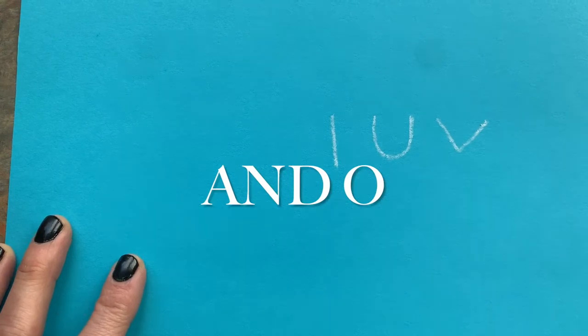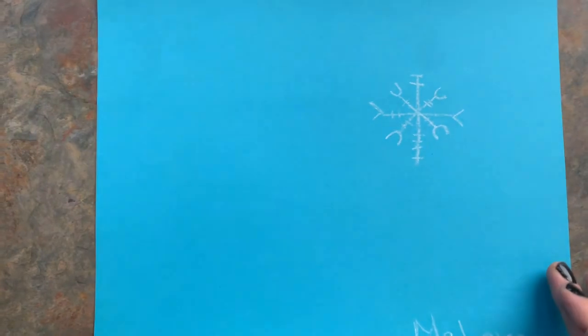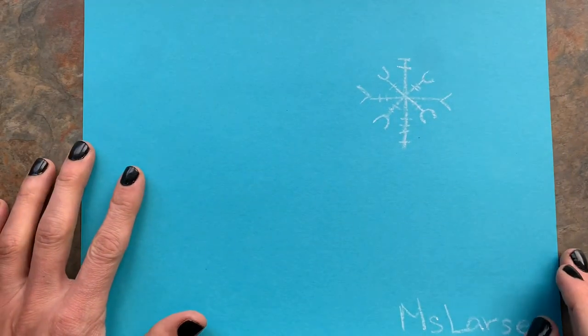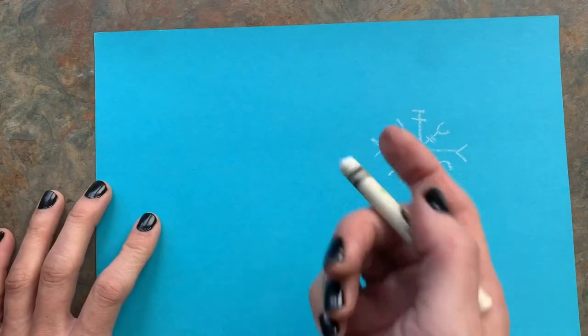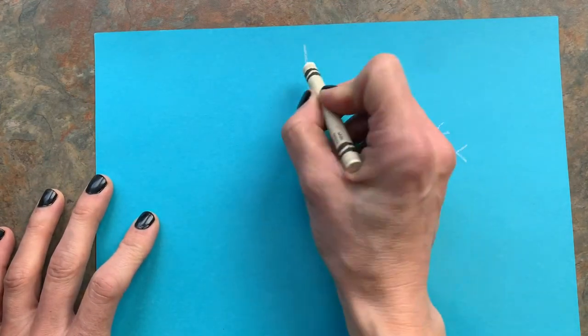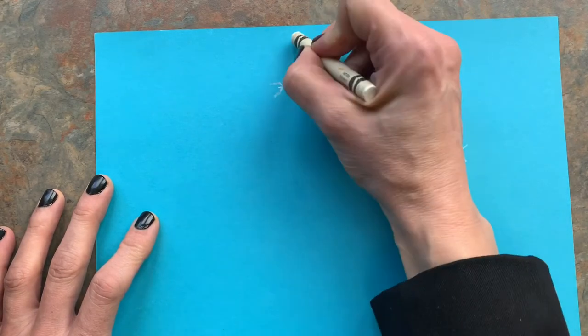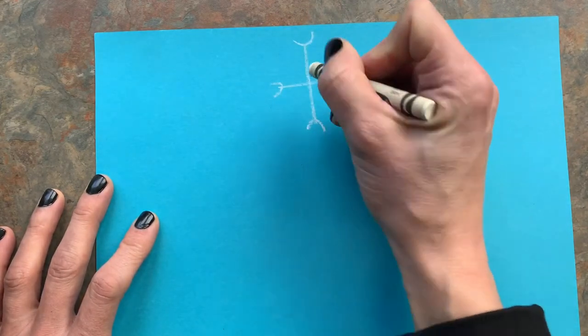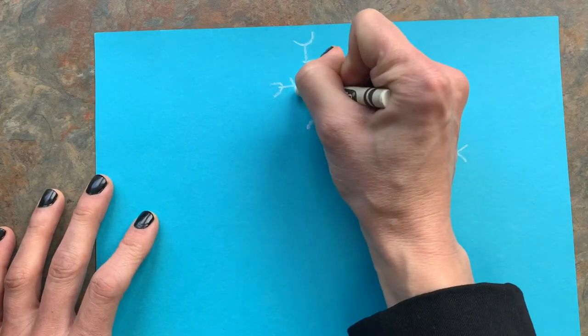This little drawing we're doing is going to get covered up because it's going to be the background to our mittens. We want a bunch of snowflakes, but know that some of them are going to get covered up. So if you make a mistake, you can just put a mitten over it — that's fine. But if you really like one, you might not want to put the mitten on that one.